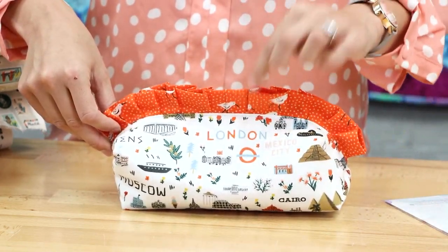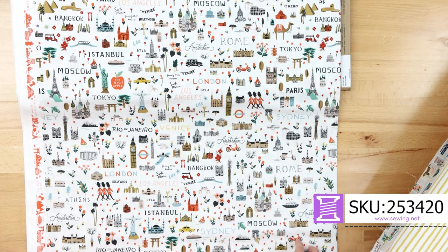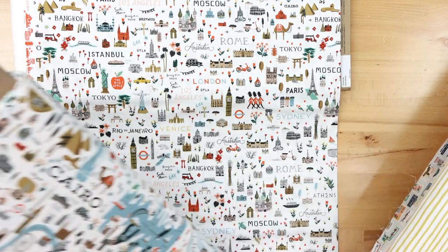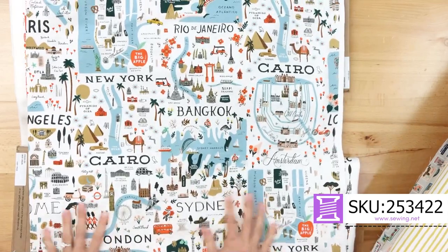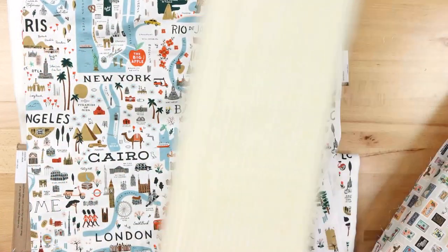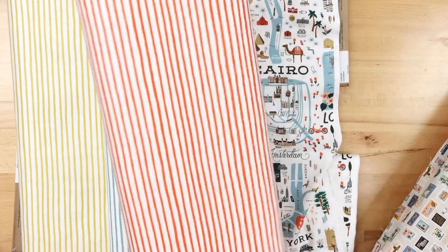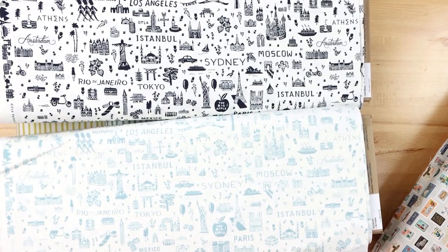I put fusible fleece on the interior and exterior to give it a nice body. If you buy a half yard of each fabric you'll make two bags; otherwise it's fat quarter friendly. The scale of this print was just right for the size bag I was making. There's also a larger scale print — that would be better for something like the Santorini. The stripes are perfect for all of your projects and match the collection great. And then some great coordinate fabrics that work with all of the main prints.